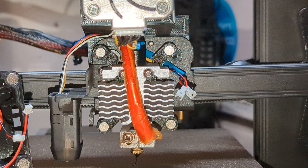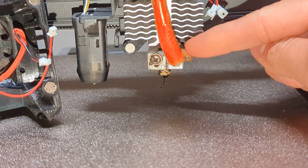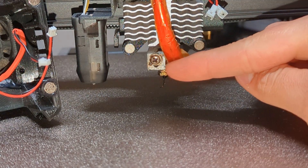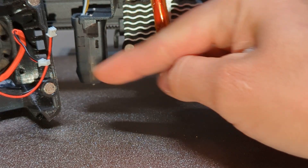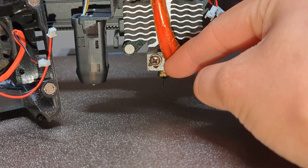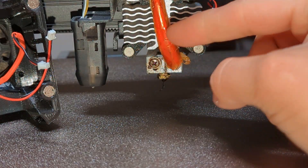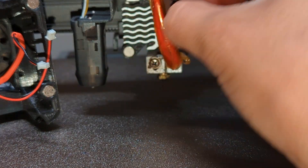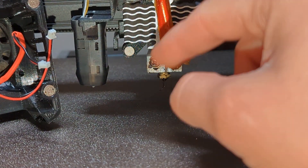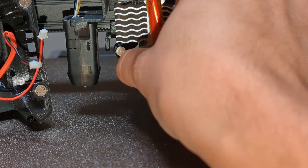One recommendation: my heat block is spun 90 degrees. Normally it would go this way, but I'd recommend you orientate it this way so that when you put the shroud on you can just quickly slide it in and out. If you leave it the original way you'll have to manually put your finger in here to move the cable out of the way.